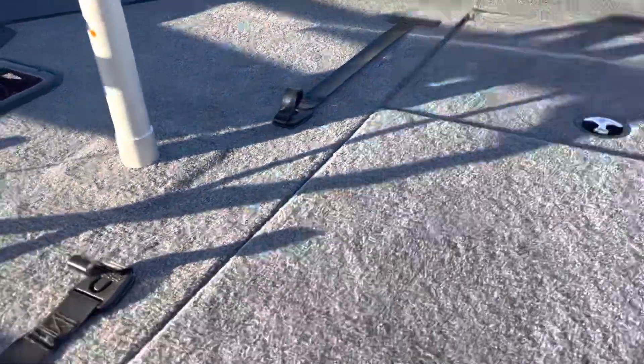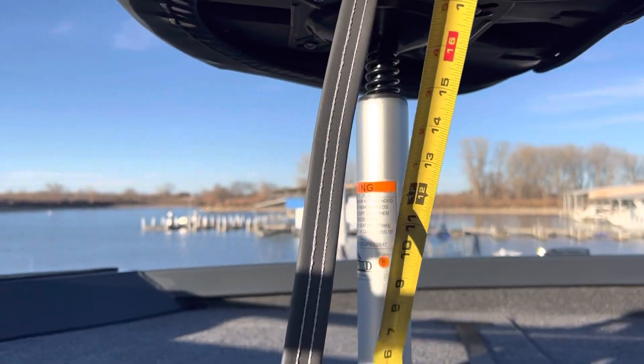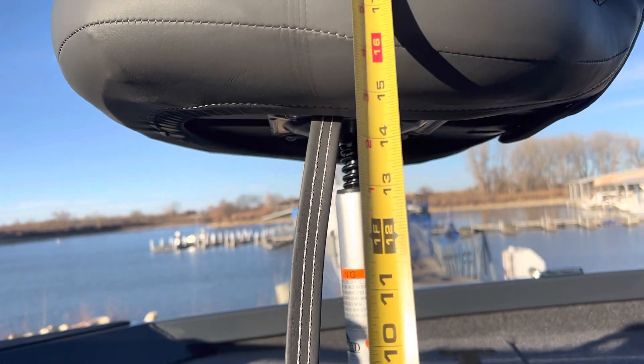These are the standard Springfield seat bases. Let's see how tall these are. Those are about 13 inches — about 13 inches tall.